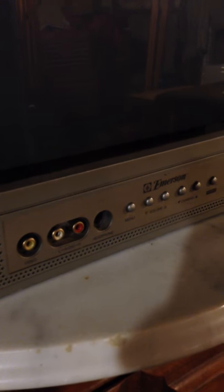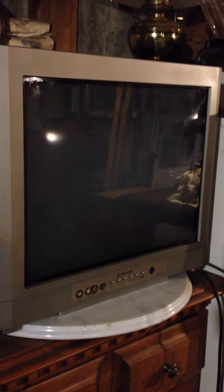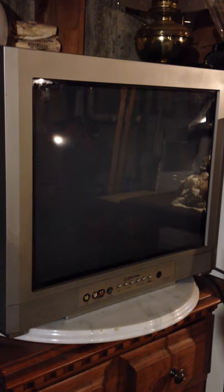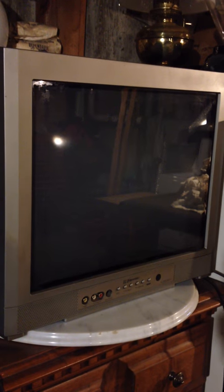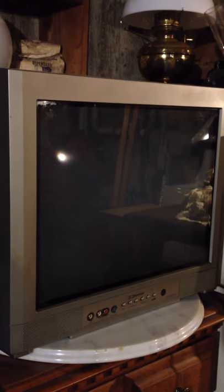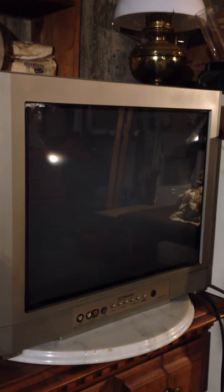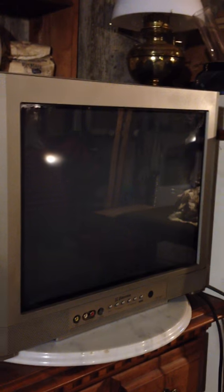Hey, what's up everybody! Another little CRT — I got this little Emerson, cool little CRT with the front jacks. I would rate this one pretty high because of the front jacks. The TVs with the front jacks were better; some of them had front and back, and that was even better. My little 19-inch CRT flat screen — everybody, you take care!